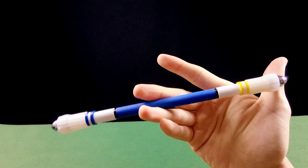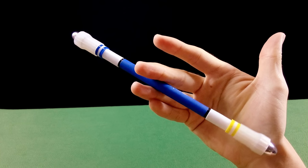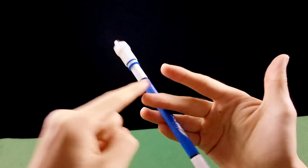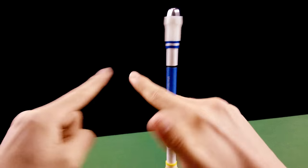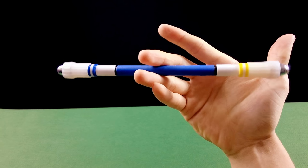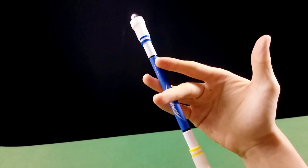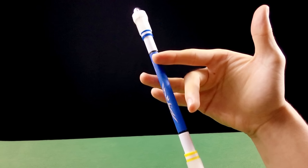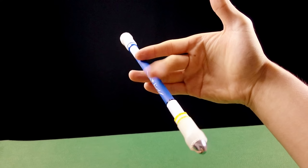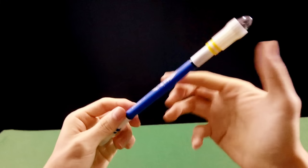Você vai descer essa ponta e vai encostar este lado da caneta atrás do dedo 1. Não é bater — é encostar e prender a caneta entre o dedo 1 e o dedo 3. O dedo 2 vai encolher, vai descer e pegar a caneta por baixo.